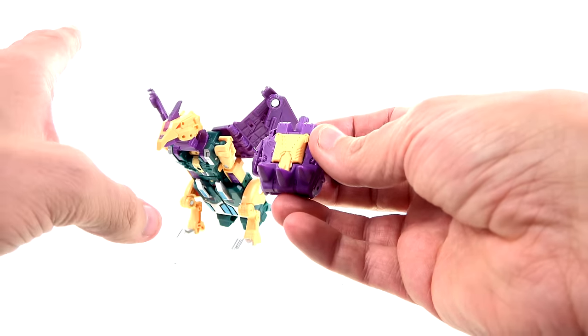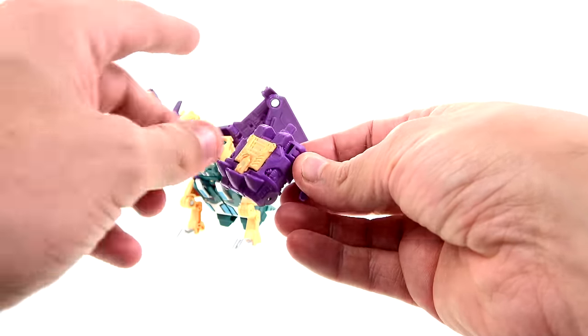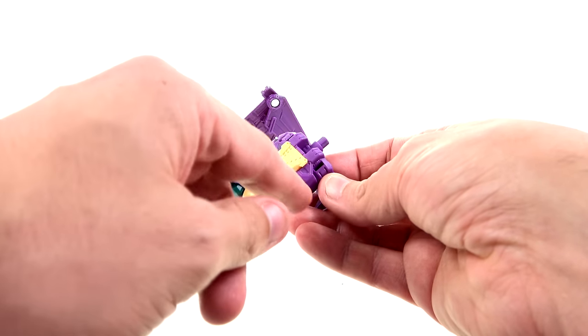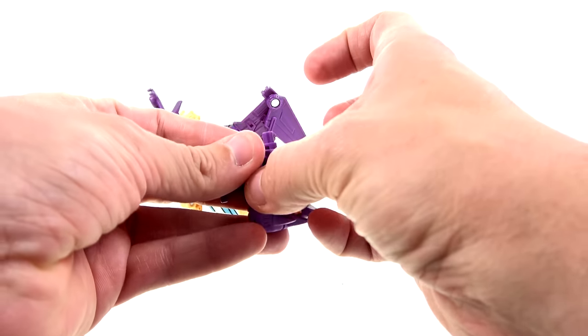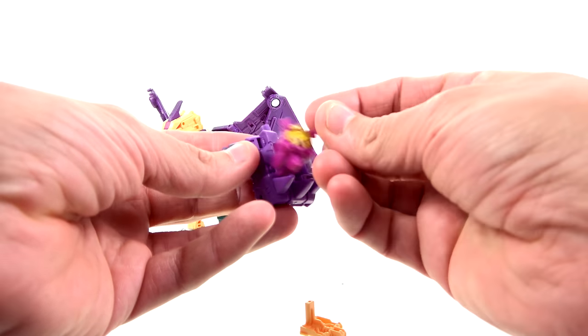Unfortunately I don't have that G1 figure. He does come with this hand, and much like all of these, the hands that come with the individual deluxe figures are all color coordinated. You've got the purple and the kind of muted yellow, much like the rest of the figure. The only thing that's really missing would be the green.